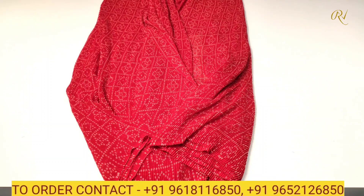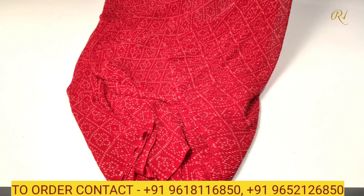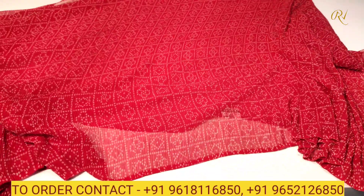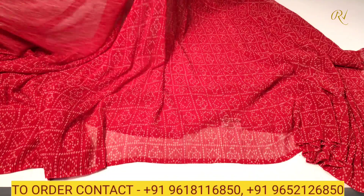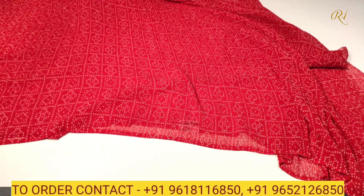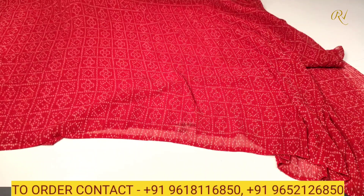As you can see, we have got bandini style prints in white color combination. Waterless sari and pallu. This is a running house sari design. The sari is very light weight and soft quality, very smooth and silky. The bandini prints are giving the sari a different and unique look with a very rich look.